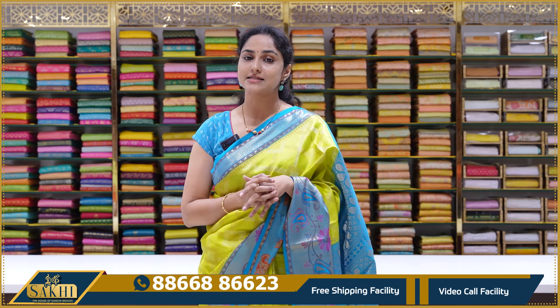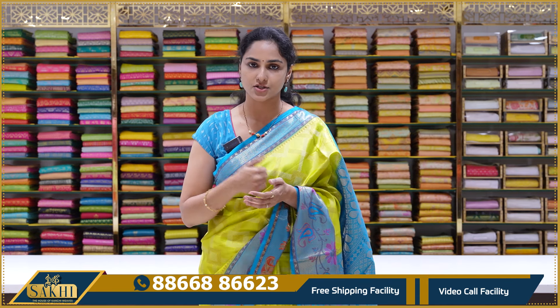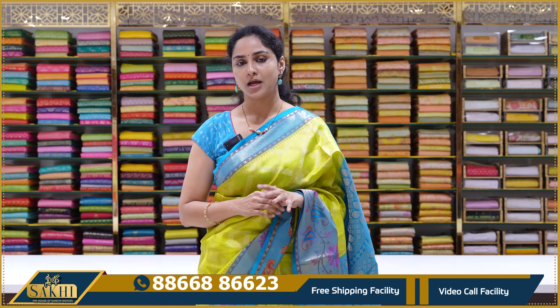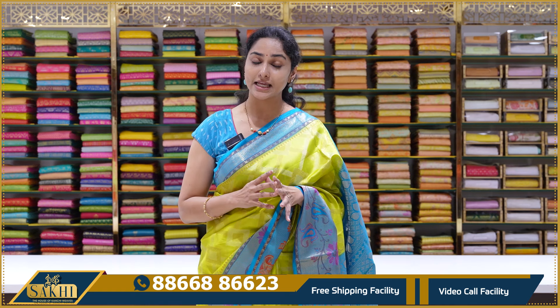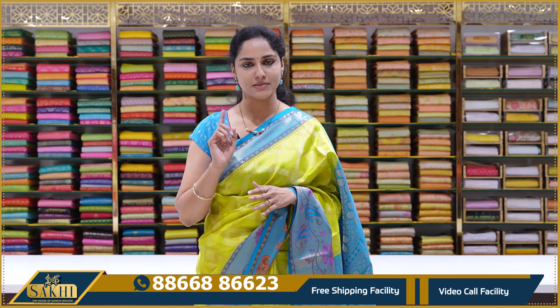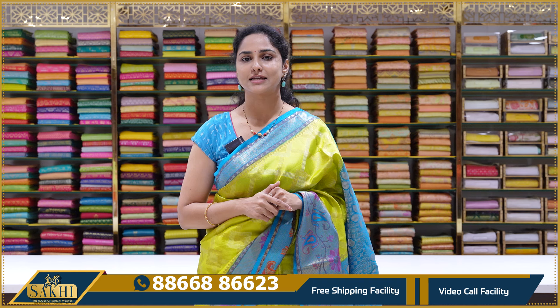We have seen a beautiful fancy saree collection — Doobian silk sarees, semi tussers, cotton finish, and work sarees, all in a good price range. Very good for evening wear, very classy and elegant look. These sarees are all must-haves.